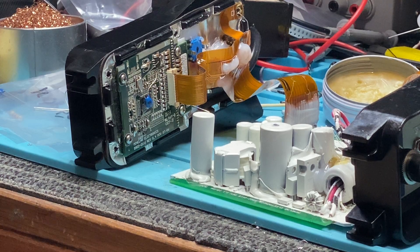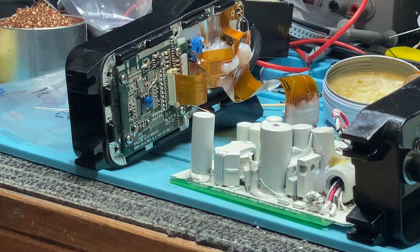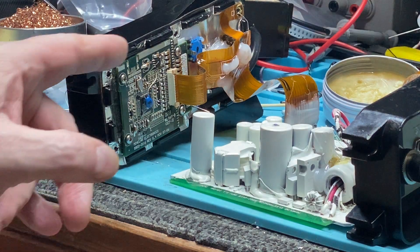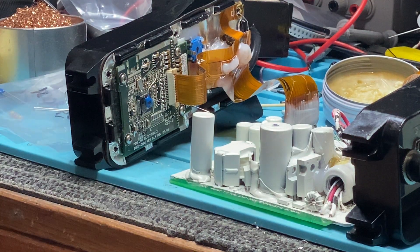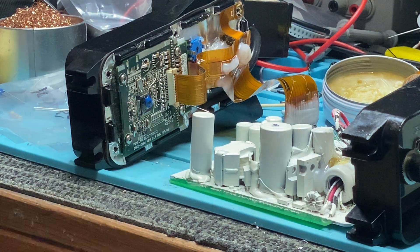I've got it running here at the moment and the fault was on the display board. I could see someone had already gone over the display board by the dabs of solder on all the components. I had a good look at that and said it's not the components. So then I hooked up my oscilloscope and measured the 16 megahertz oscillator - that was running perfectly - and then I would see a hiccup on the oscillation.